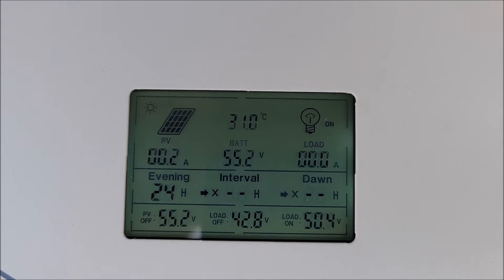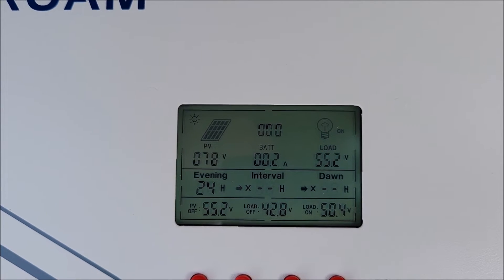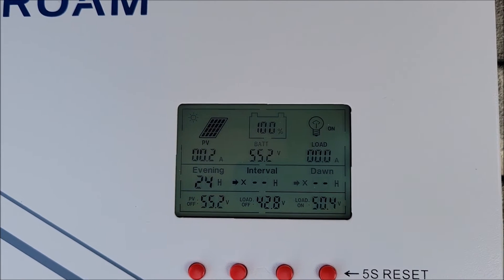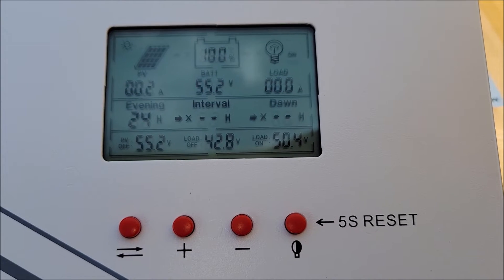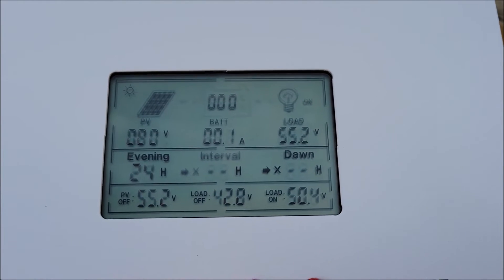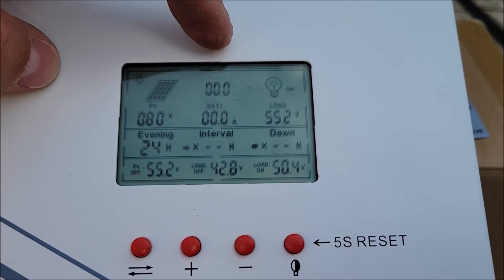Here's what we've got going on — I'm pumping in about 79 to 80 volts. We don't have a ton of amperage coming in right now because the sunlight isn't optimal, but I'm mainly testing to make sure the controller is working well. The display flips back and forth between different views — you can see the batteries are at 100% charge, and on the top left it shows voltage and other readings.